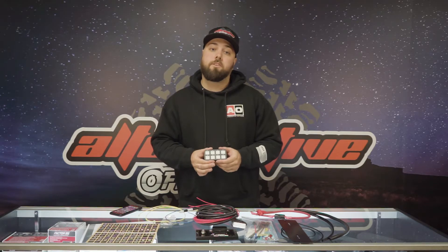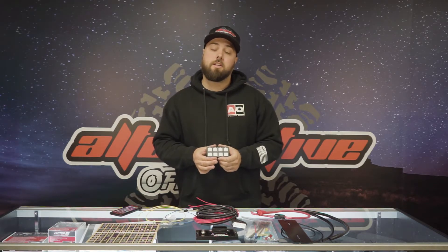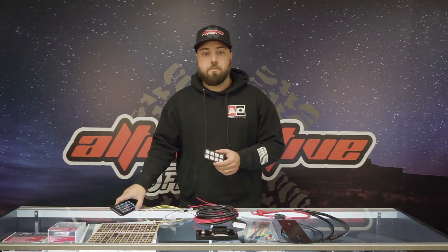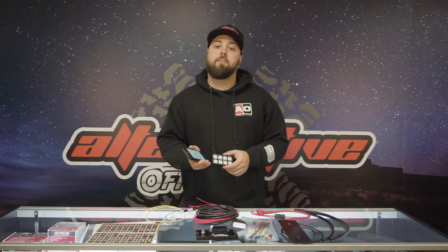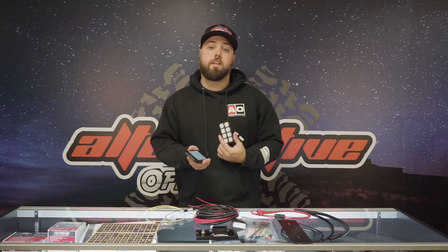There's also a programming function to adjust the brightness of the backlighting and indicator LEDs. The Switch Pros app on the App Store allows you to do any of those functions, as well as adjust additional settings and parameters.